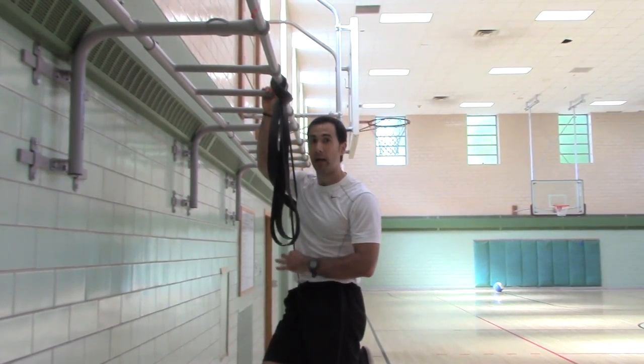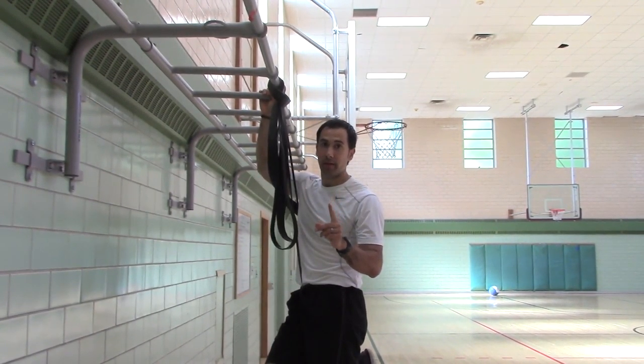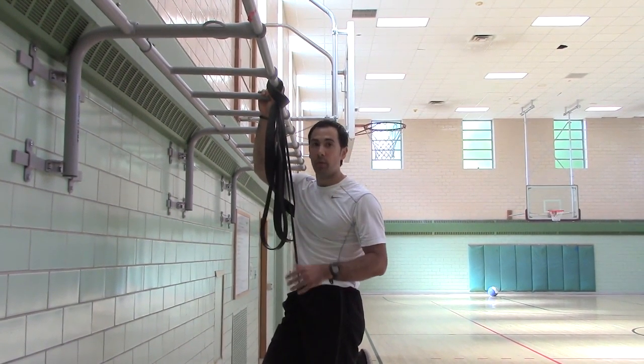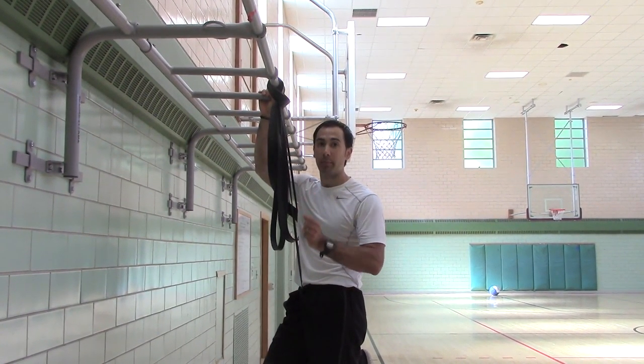But if you're doing assisted neutral grip pull-ups, only do one. Don't do more. Start with one until you can get to 100% body weight, then try to progress to two.